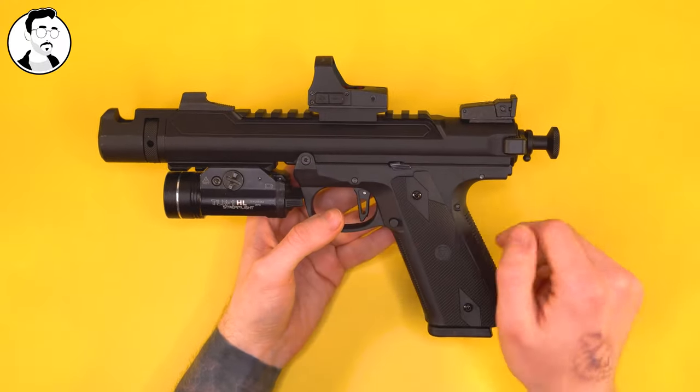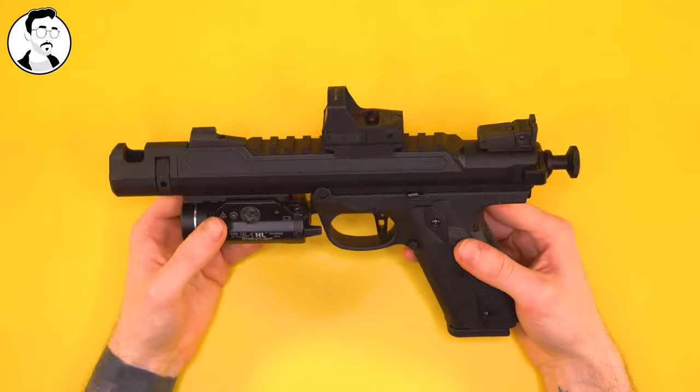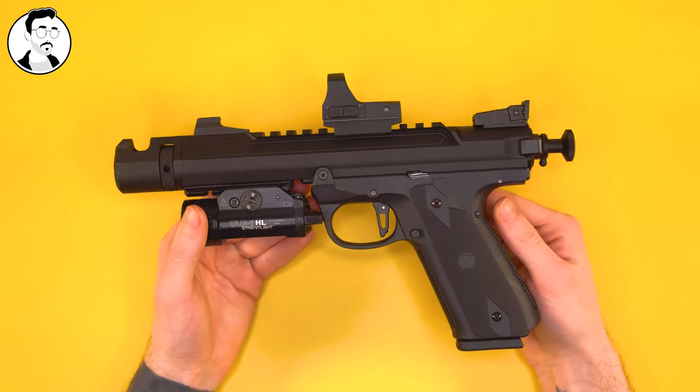I got this upgrade early on. The stock plastic upper was perfectly fine, even if it was a bit brittle, but it was nice to have something like this. It adds a nice hefty weight to it, and it's starting to feel a bit more like a real handgun.